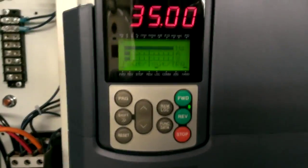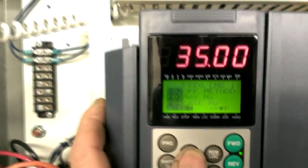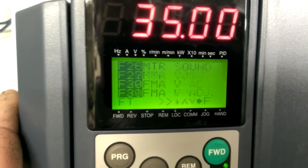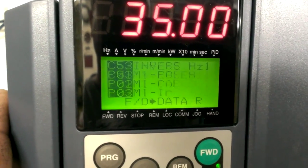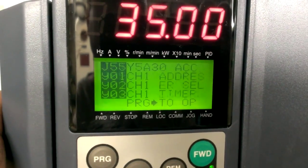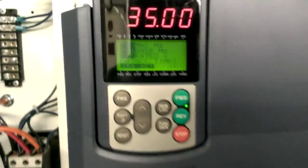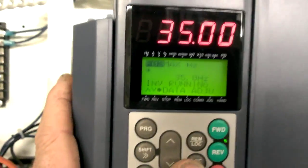So basically there's a lot to program in these things. I'll just go through the menu once to kind of show you what there is that you have to adjust. Still scrolling... still scrolling... still scrolling. I can go in here and set stuff — like the max frequency is set for 35. That's why it's at 35, because I limited it.